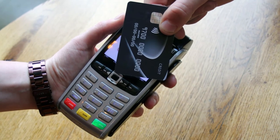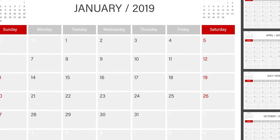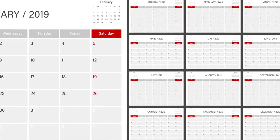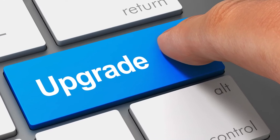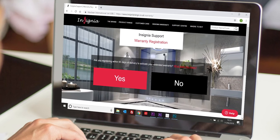Whenever you purchase anything, you want it to be covered against failing and your shower is no different. This is why you receive a 12-month warranty as standard, which can be upgraded to 5 years, completely free, simply by registering within the first 90 days after delivery.